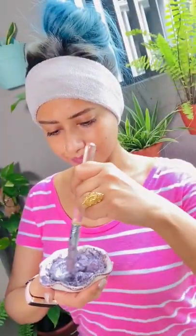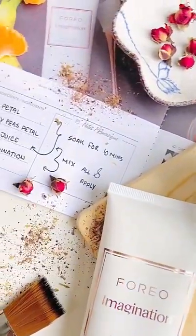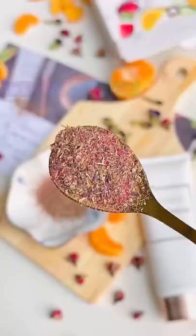Hi guys, we're going to do some DIY face masking today. For that I have rose petals and blue butterfly pea flower — I made them into powder — and some oranges.